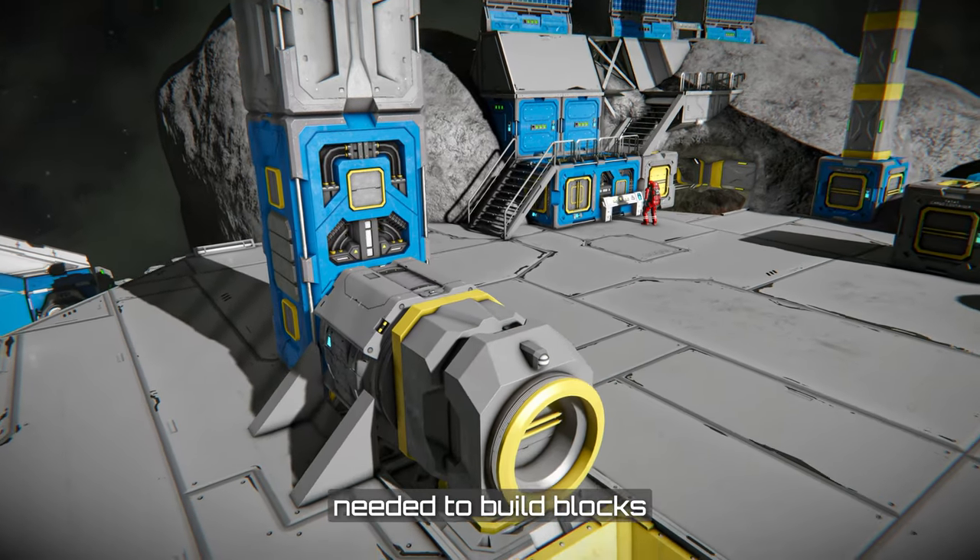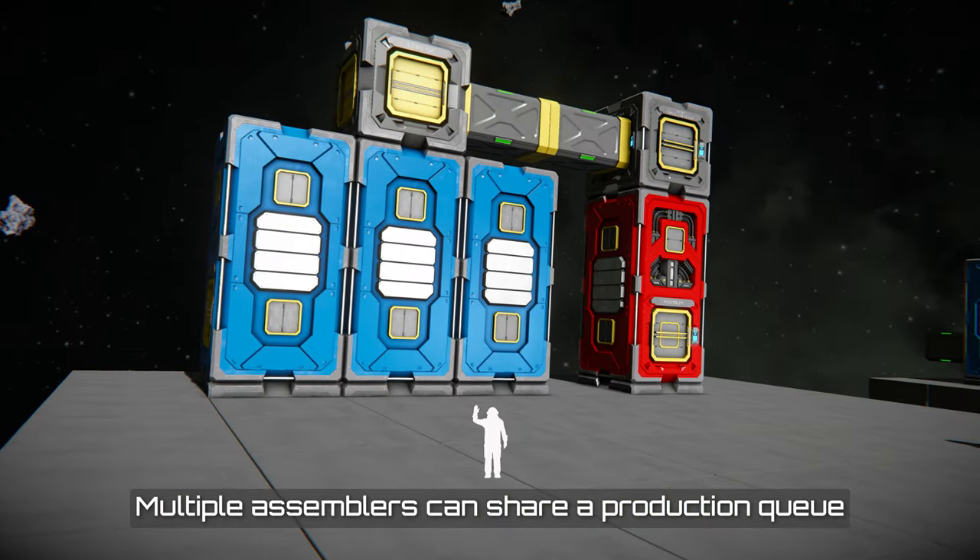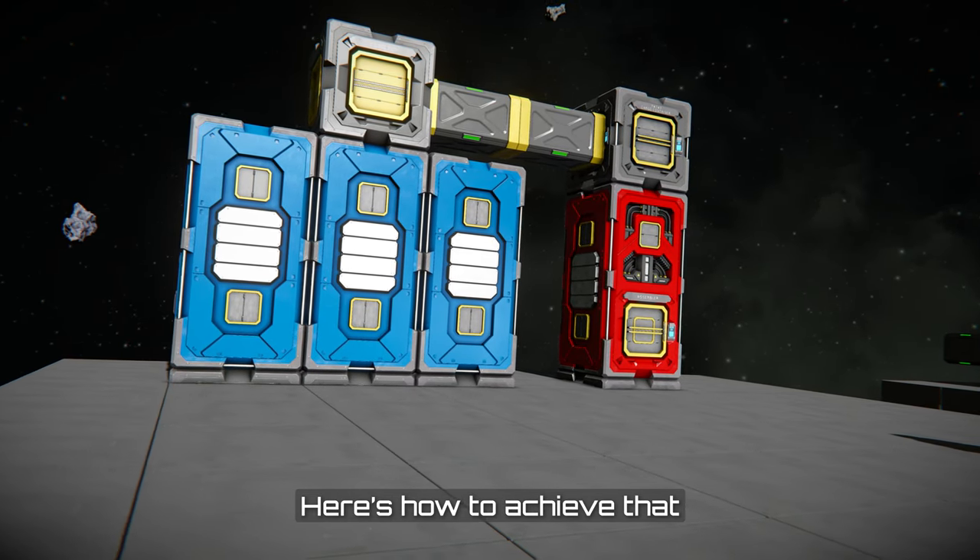Assemblers process ingots into components needed to build blocks. Multiple assemblers can share a production queue while in co-operative mode. Here's how to achieve that.